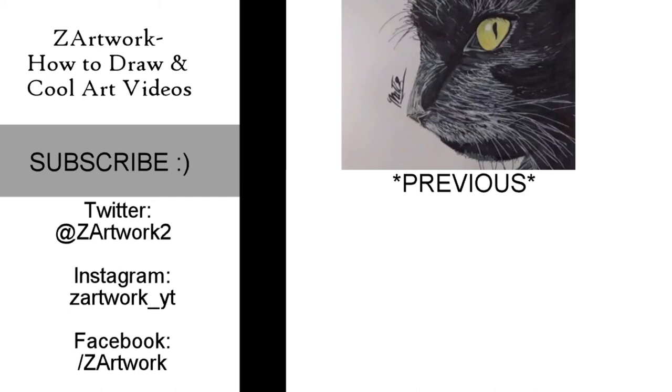So guys, I hope you liked this video. Please like, subscribe, comment — everything. There will be more and more videos to come. Happy Halloween everyone!